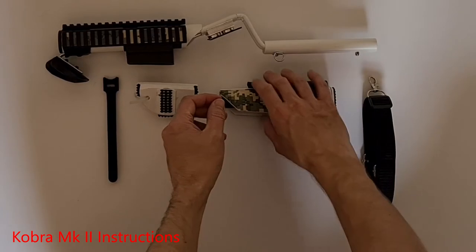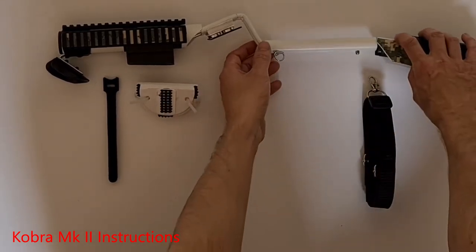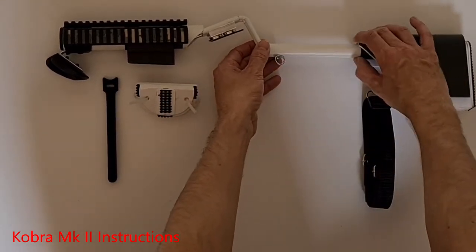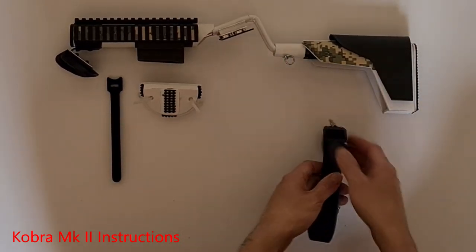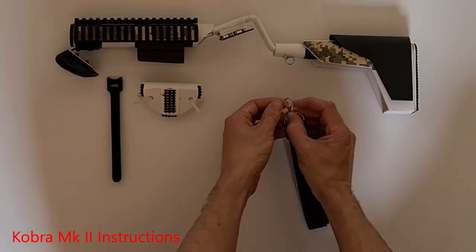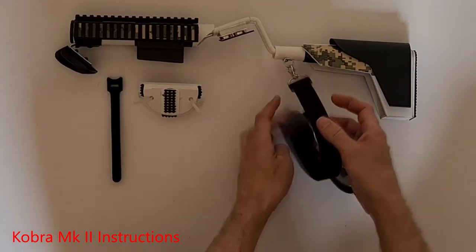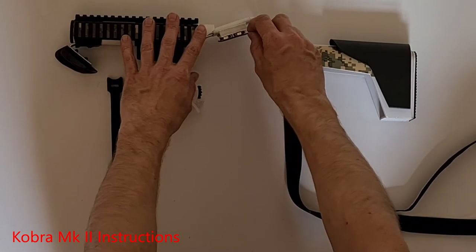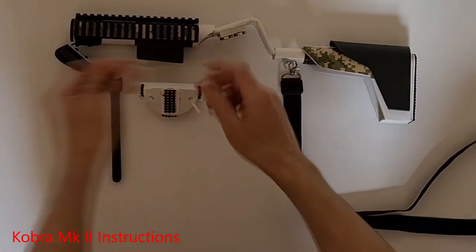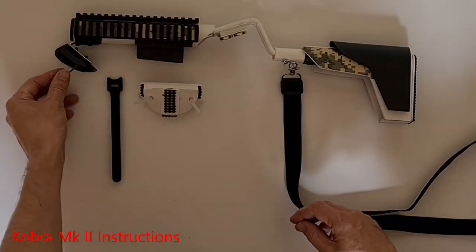First of all, attach the telescopic stock. Then you can attach the adjustable sling. Don't forget to remove the allen key. This is useful if you're going to change the stock from right-handed to left-handed front grip at a later date.